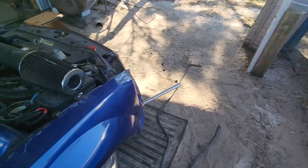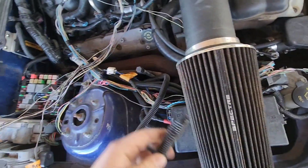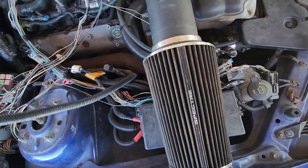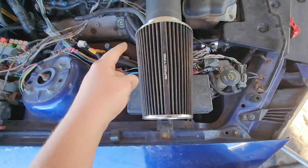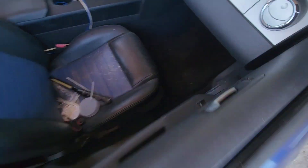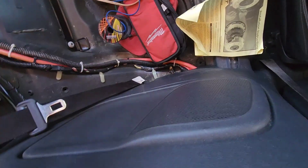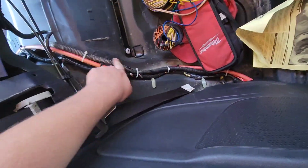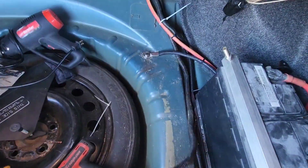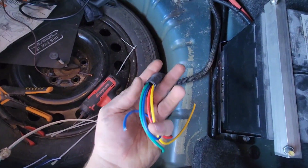I got the wire run from the front to the back. If we look at the front, the wires come out right here — the four wires I ran. They go up and run down nice and neat under all the kick panels, come out, and it's in this nice loom going all the way to the back. It comes out right here, follows all the factory loom right next to it — you can't tell the difference.